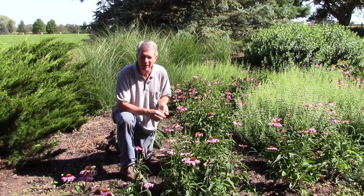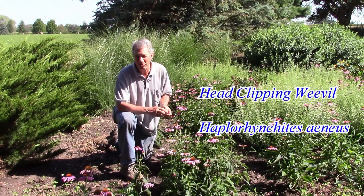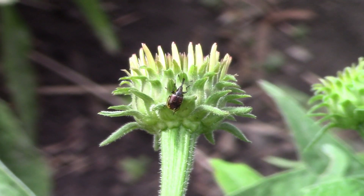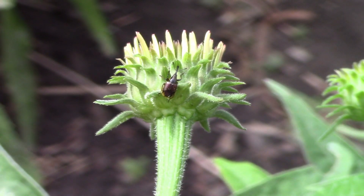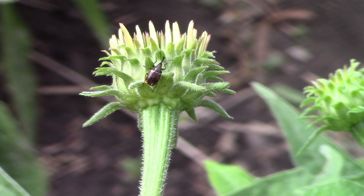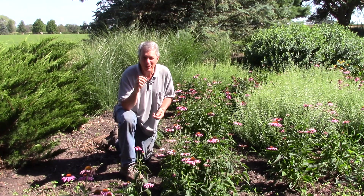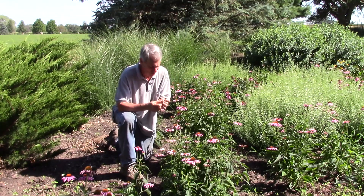Well, it turns out there's an insect called the head-clipping weevil. Weevils are beetles with a snout. They have mouth parts at the end of the snout, kind of like having a mouth at the end of an elephant's trunk. But these little guys are only a quarter of an inch long, so they're not going to be causing too much trouble.